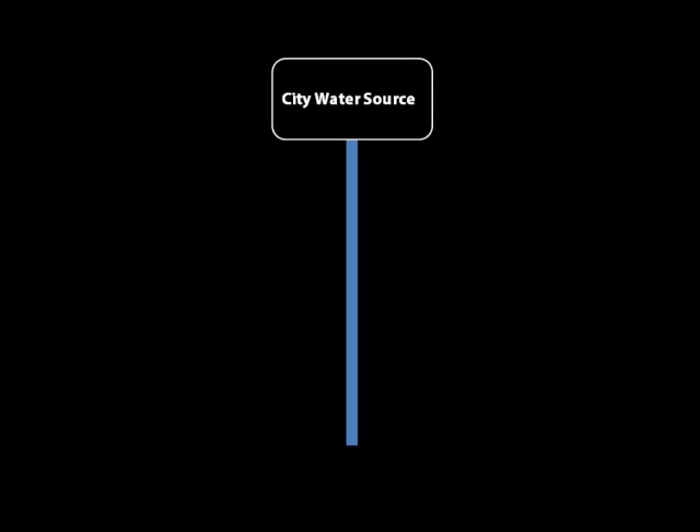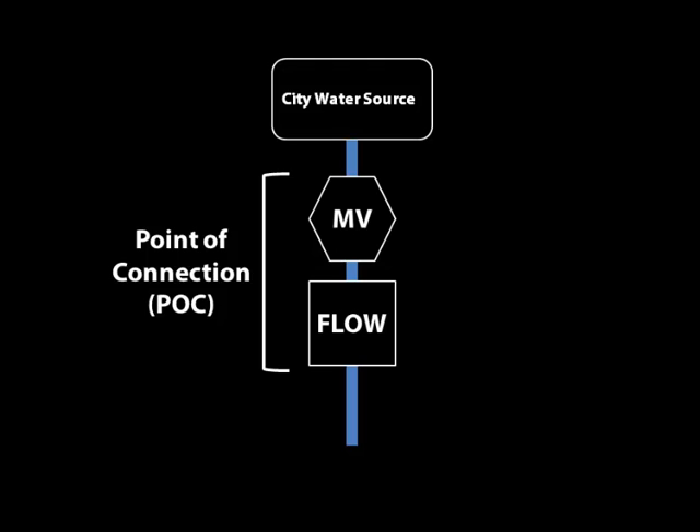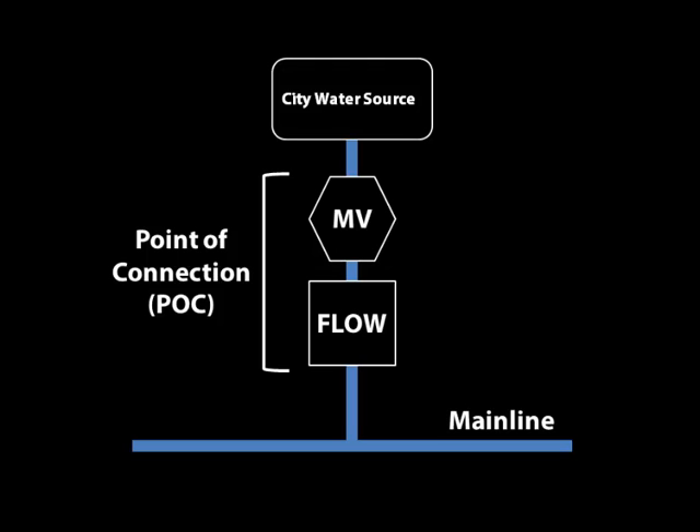For example, if you imagine a city water source, you might have a master valve and a flow meter. You'll assign each device to a point of connection inside the 3200, and then you'll assign that point of connection to a mainline.